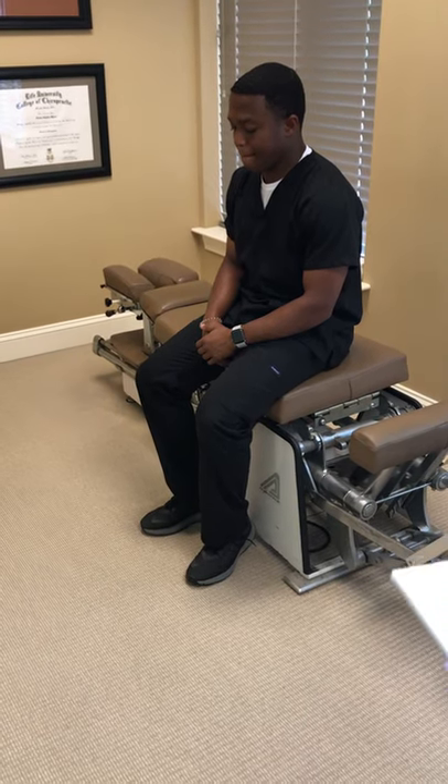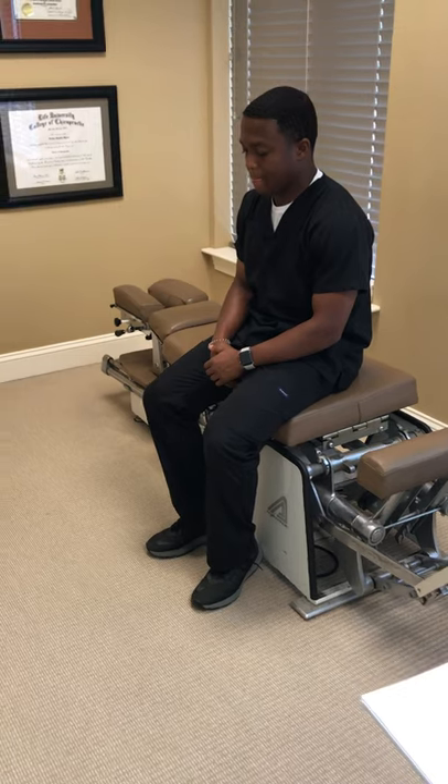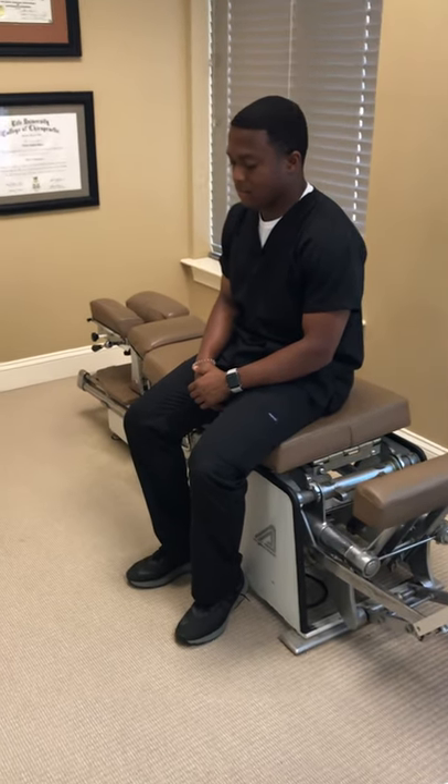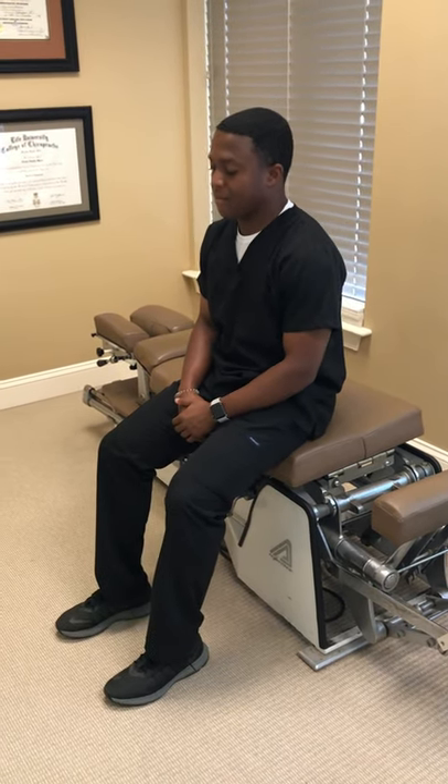This is Brueger's exercise. This is a great exercise for people who might not have the best posture or are sitting at a desk or on the computer all day. The patient is first going to be sitting on the edge of their chair or table in this example, and then tilt their pelvis slightly forward.